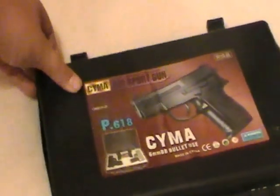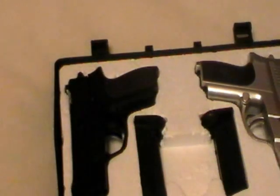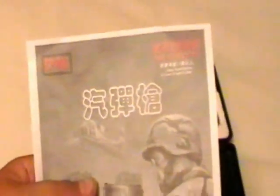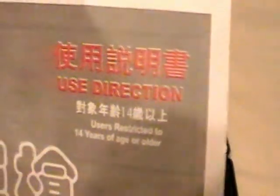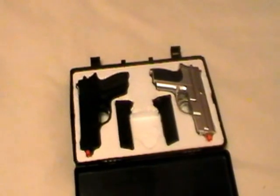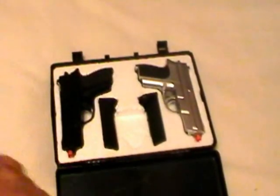Oh, you get a nice case. Whenever you open it, you get your P618. The manual has Chinese on the front right there — easy directions. It's just a one sheet, you know, that little floppy paper.